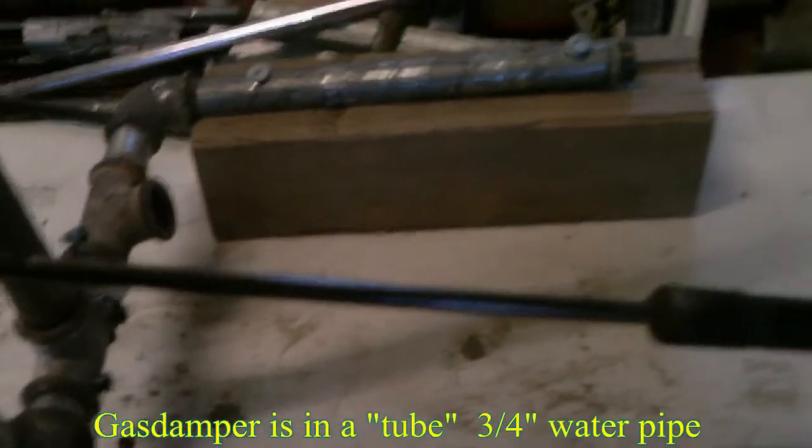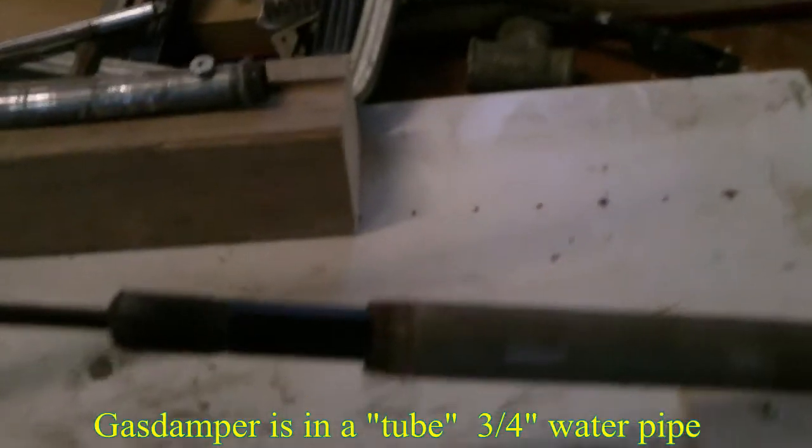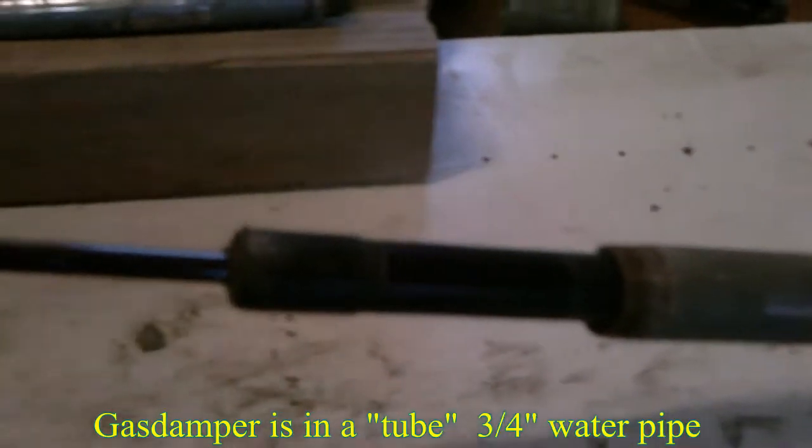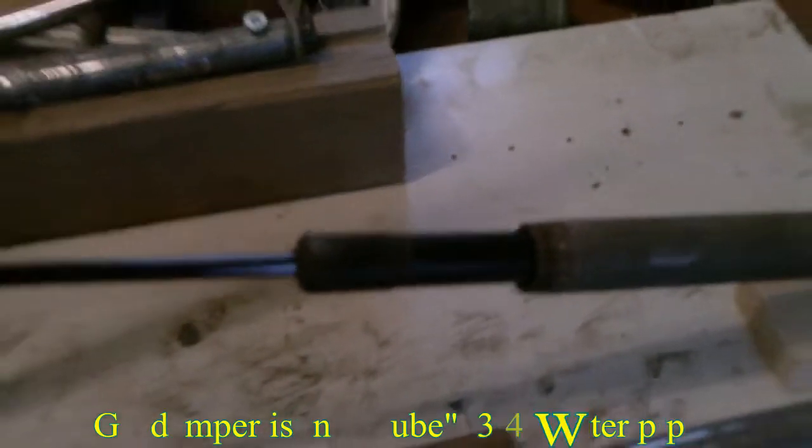We have a gas damper from the trunk of a car. The idea is this is gliding inside in one direction with no force. When you pull back, we get the force from the gas damper.